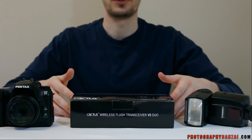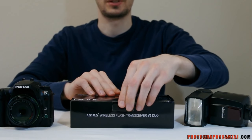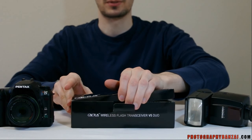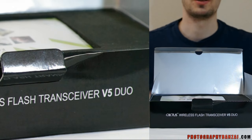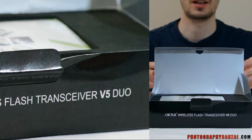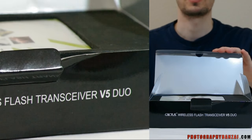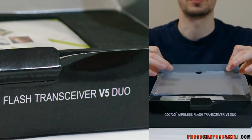Today I'm going to show you the Cactus V5 Duo set. These are flash triggers that can also be used to trigger cameras. I got these from the Midwest Photo Exchange, a local company in Ohio. The other place to get these is Gadget Infinity, which is the parent company of these devices.